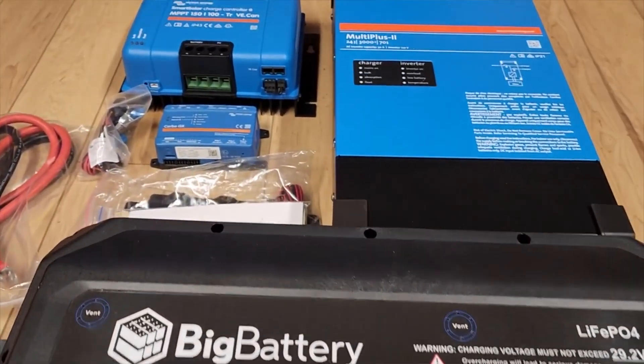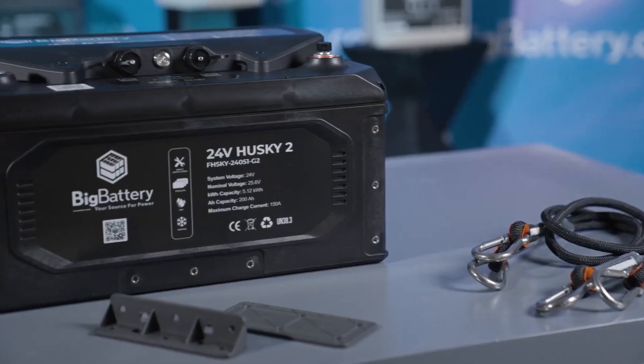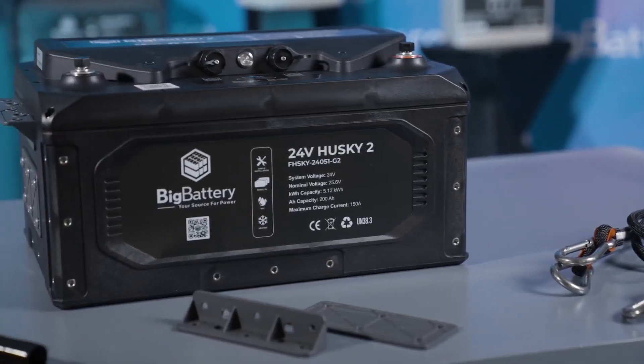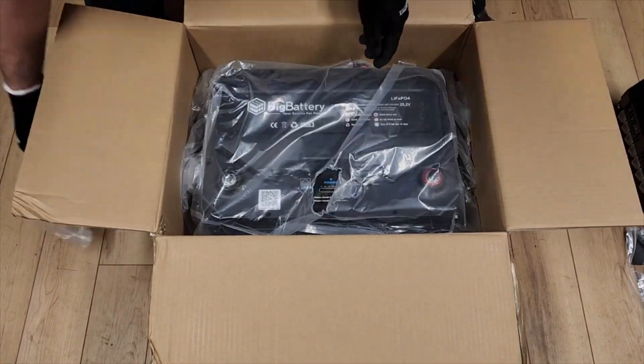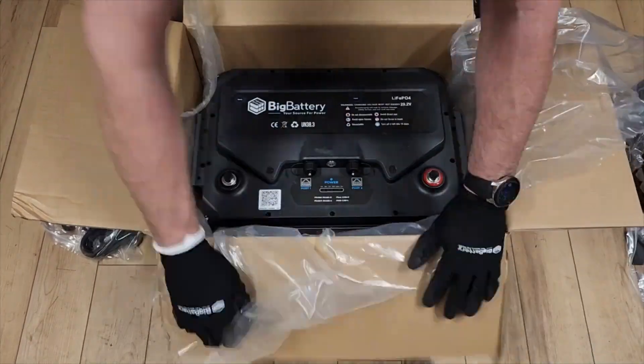With the Next Gen 24V Husky II, you can transition seamlessly between projects without interruptions, ensuring continuous productivity and efficiency. Say goodbye to the limitations of traditional power tools and embrace the revolutionary performance of the Next Gen 24V Husky II.